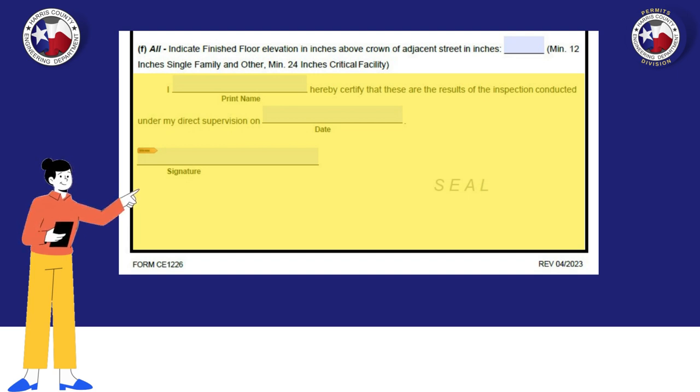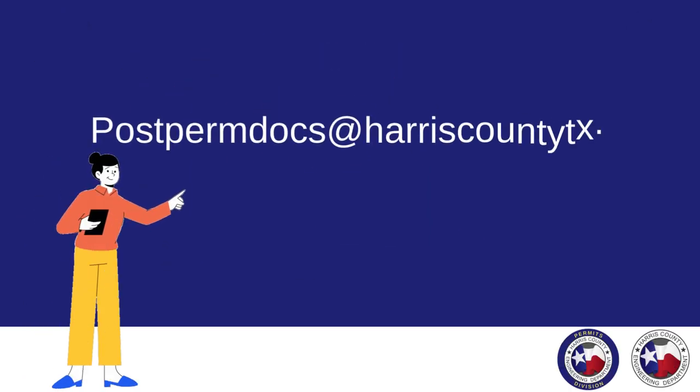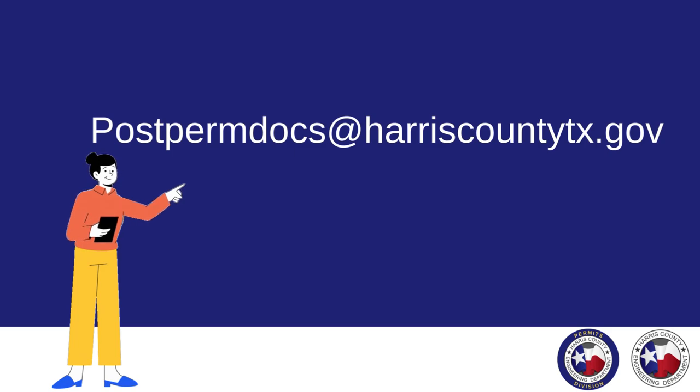No Photoshop is allowed. Once the form is filled out, you will submit it to postpermdocs@harriscountytx.gov.